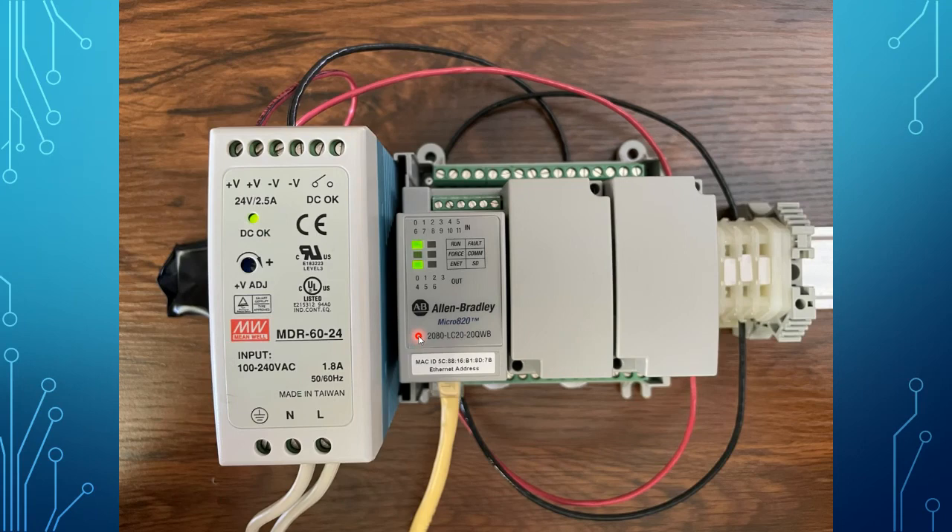There are quite a few options when you select the Micro 820 PLC based on a few variations. This particular model is the 2080-LC20-20QWB. The numbers in the middle — LC20 — just indicate that this is the 820 family.